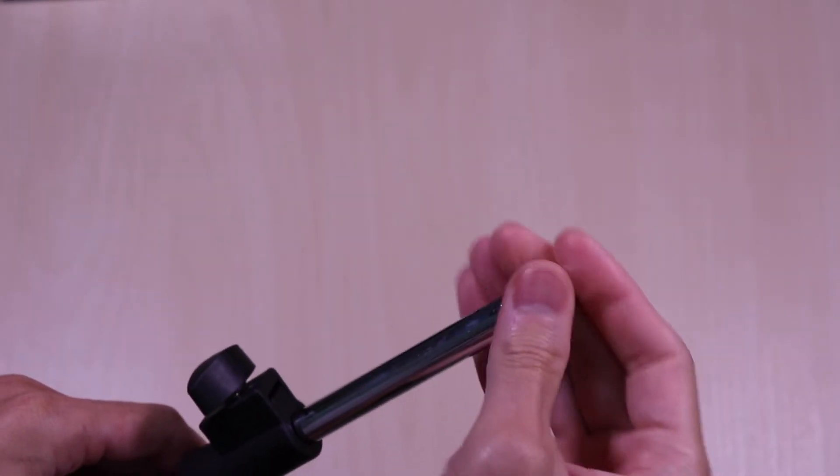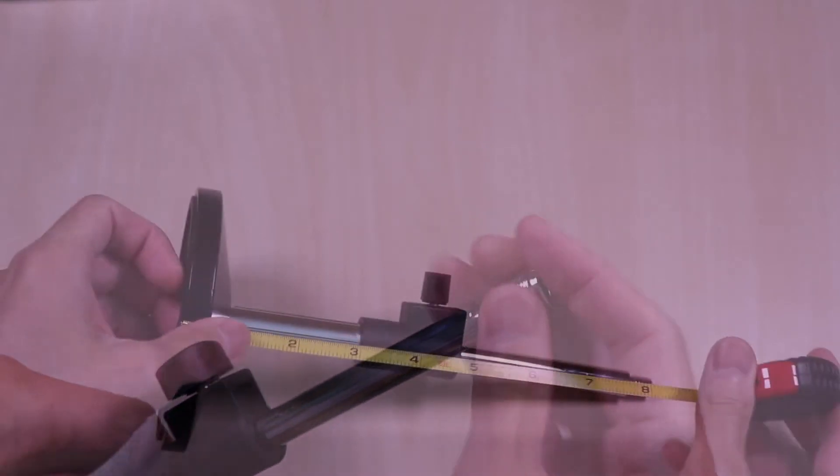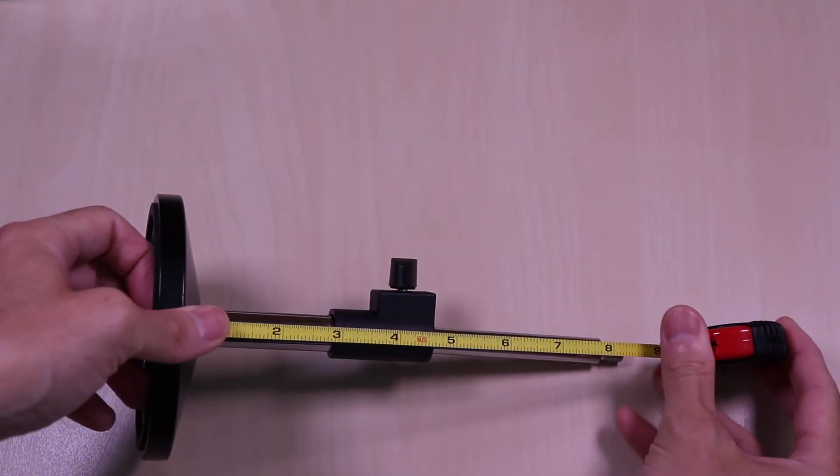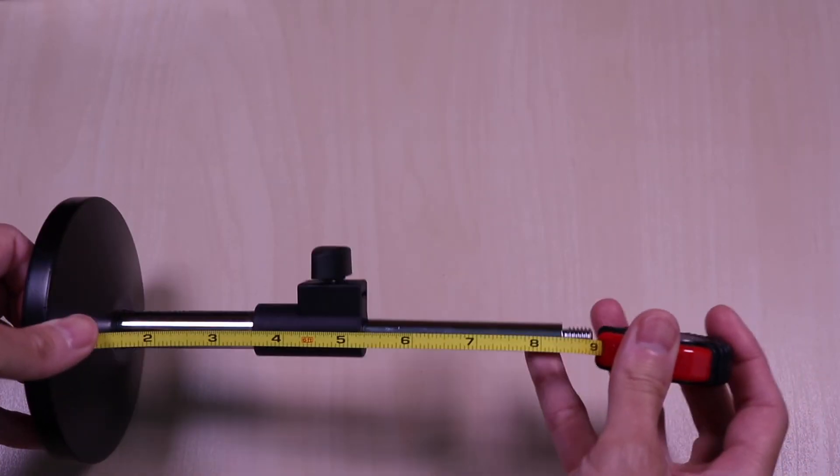This is an adapter that you can use if needed depending on the design of your mic. Fully extended it's almost 9 inches, and when retracted it's just under 6 inches.